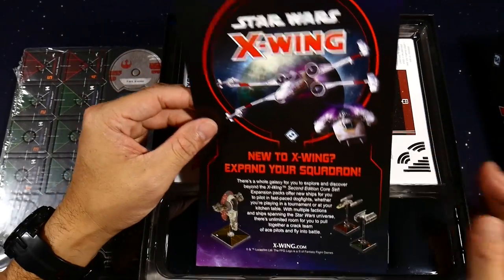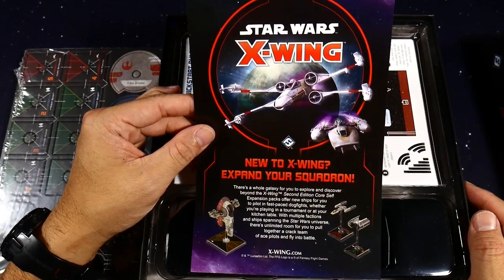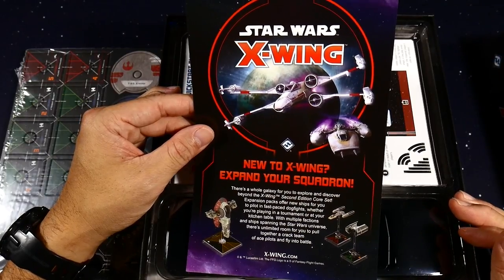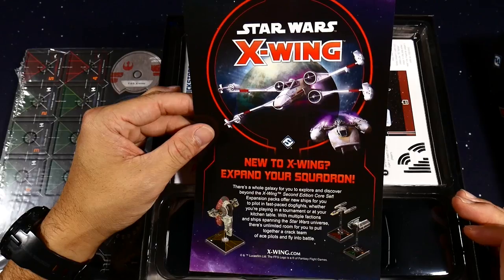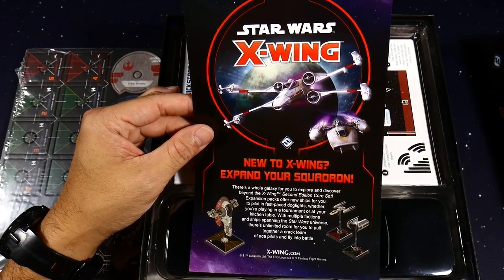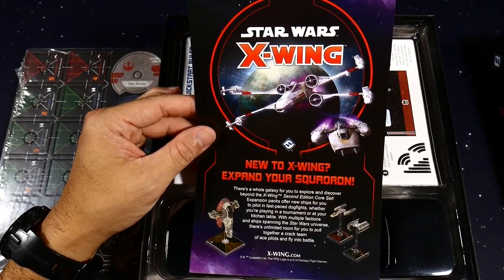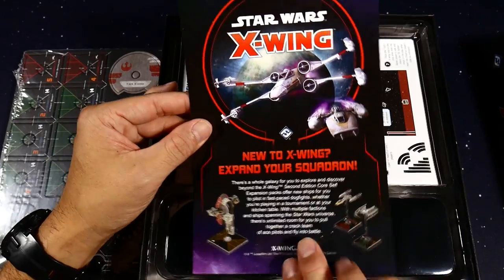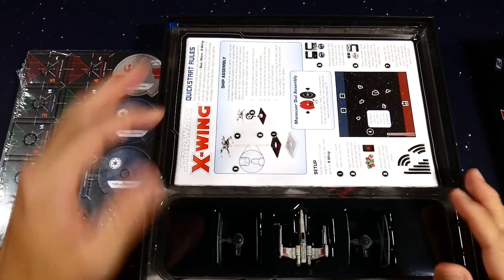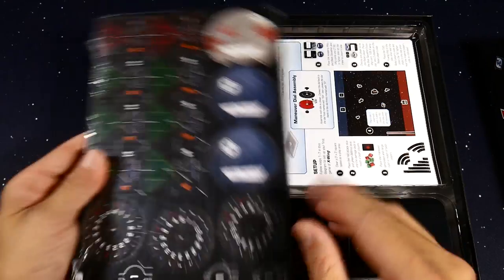The cool thing about X-Wing second edition is that there's an app for your mobile phone — both Android and iOS. Just search 'Star Wars X-Wing Squad Builder' in Google Play or the Apple Store and you'll be able to find it. That allows you to quick-build or build all of your teams within certain points. They actually took all the points off of the cards.